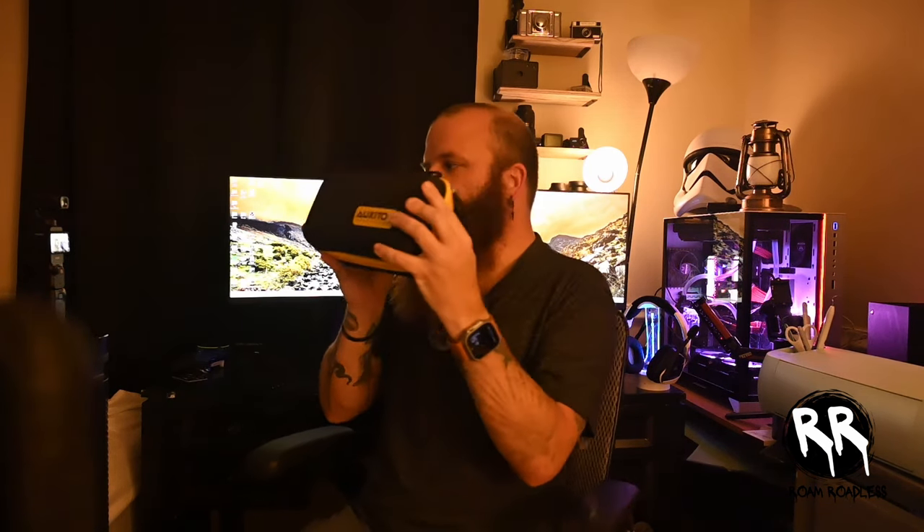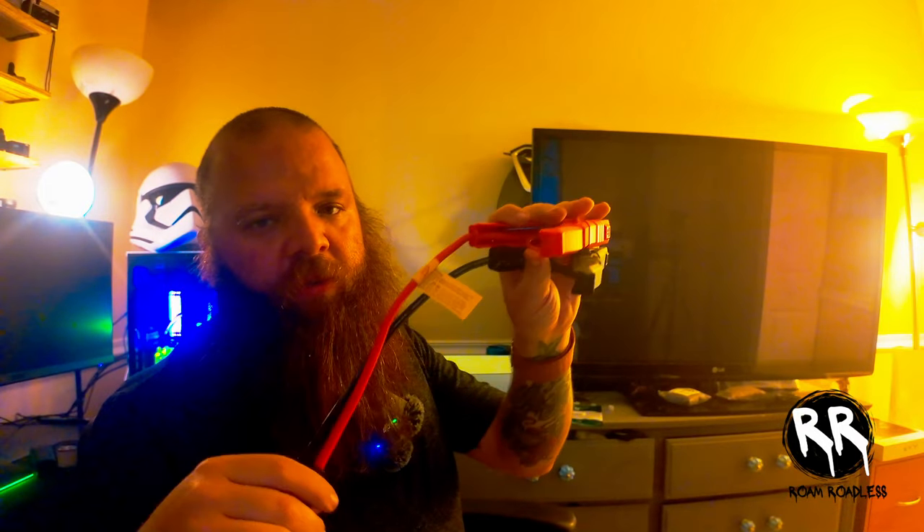It comes with a pretty fancy case and everything's already inside of it. You've got your user manual, your cables for the actual jump starter that would connect to your battery, and then a USB to USB-C charger and a USB-C to USB-C charger. Basically everything in the box is the jump starter itself, the jumper cables, a carry-in bag, one USB-A cable, one Type-C cable, and the user manual.